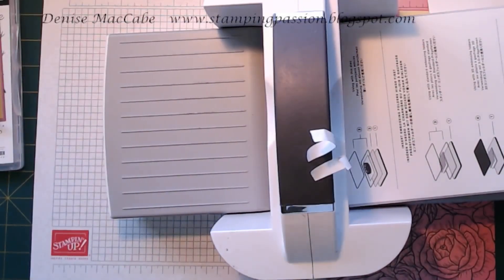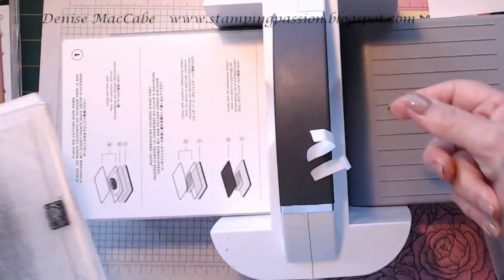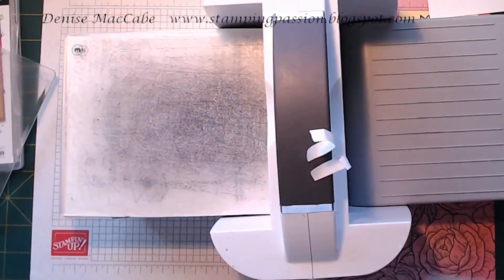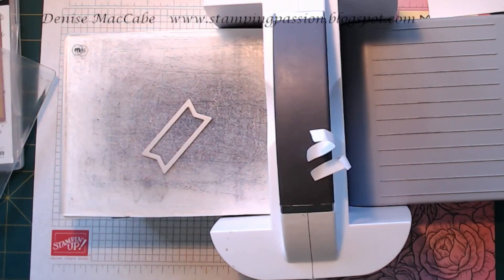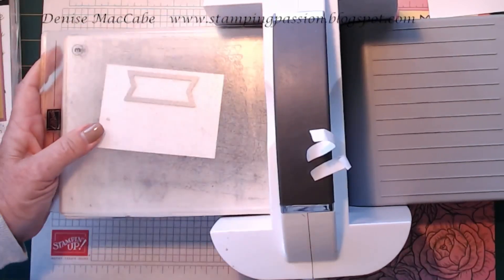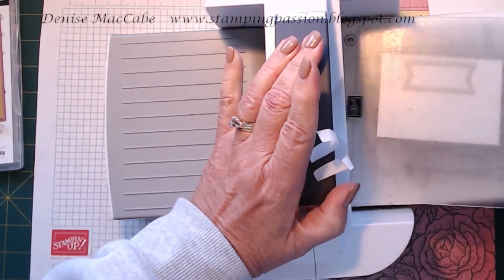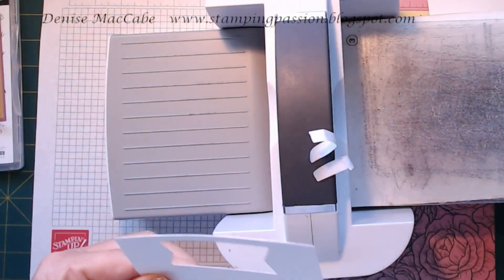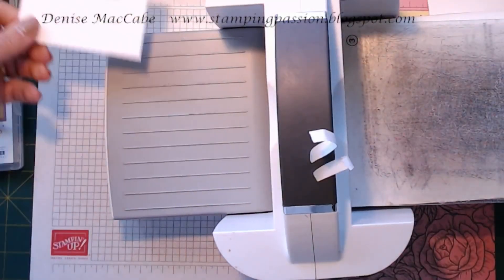Now we'll get our cutting plates back — the base plate, the number two plate, and two threes. Because I want to use the Stylish Shape die. I need a scrap of white and I'll just run that through and cut it. You could use a punch to do your sentiment, but I just wanted to use this Stylish Shape die myself. So I'll put that there and put my die back in its pocket.